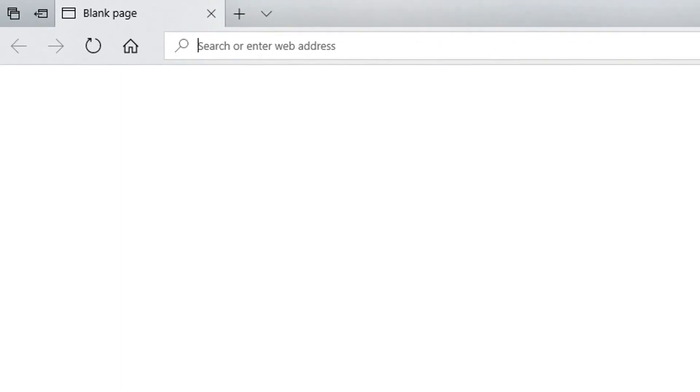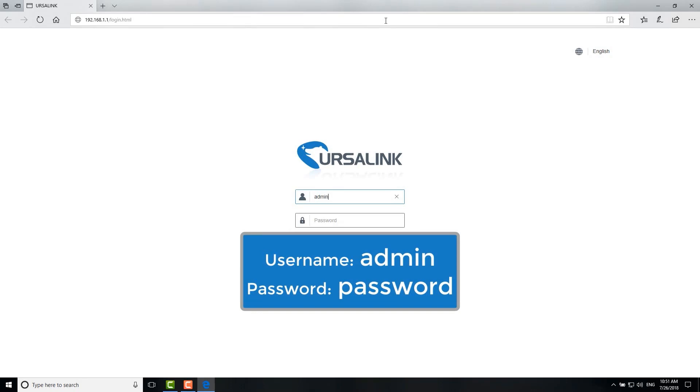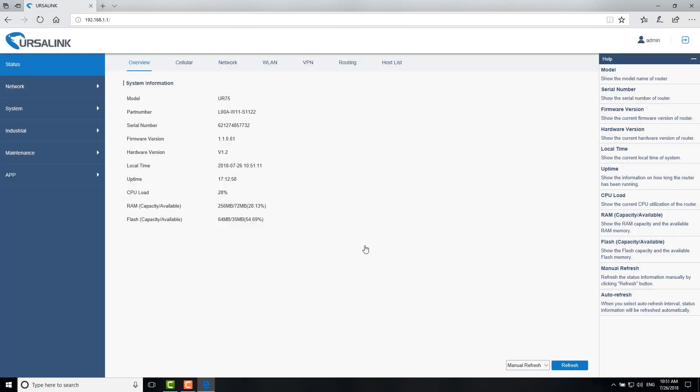Open the web browser and enter the default IP address of the router, then press Enter. Fill in the default username and password. When you log in with the default username and password, you will be asked to change the password. Click Cancel if you want to modify it later.